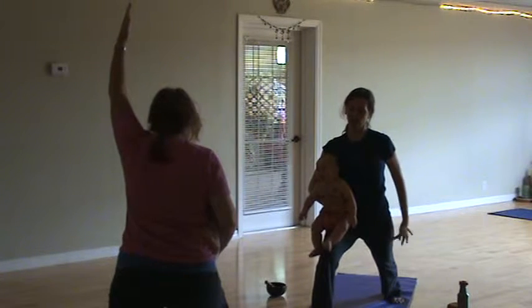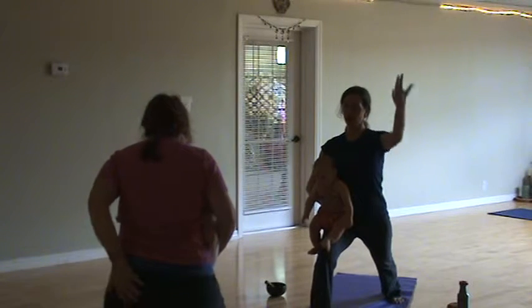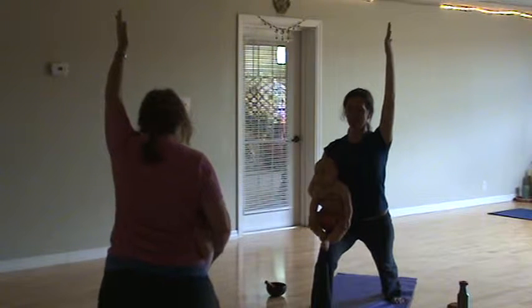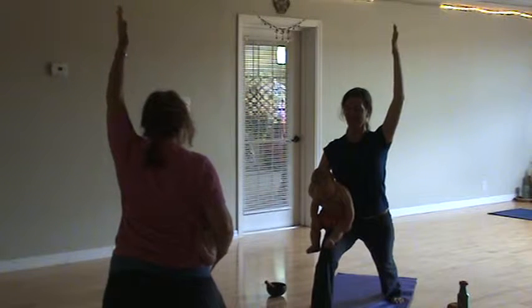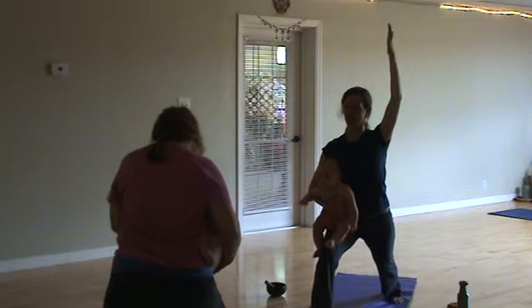Make sure that your back leg is engaged and your glutes are engaged. That way you're really maximizing the pose and you're not putting everything on your front leg. This is Warrior One. Allow your shoulder blades to come together. If your baby doesn't look comfortable, you can bring them towards your chest and you don't have to have your arm up.